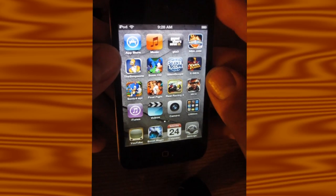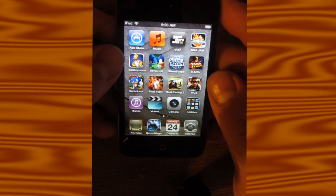Simpsons Arcade — it's not really the actual Simpsons Arcade game. I knew that before I got it, but it's alright.